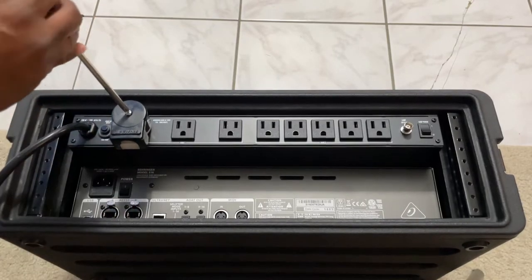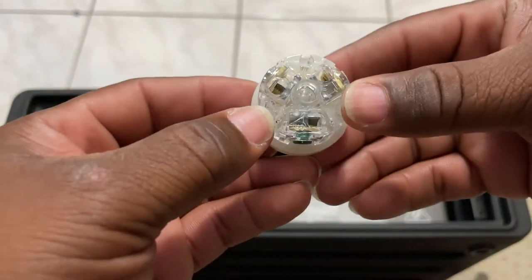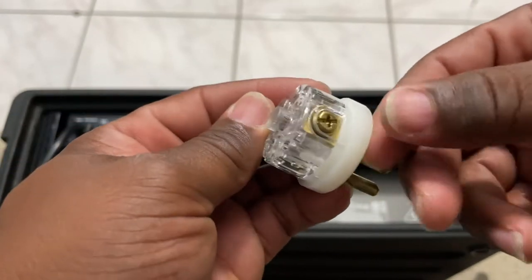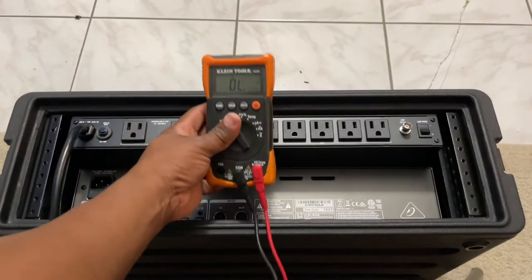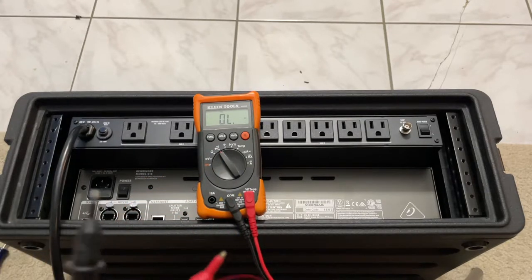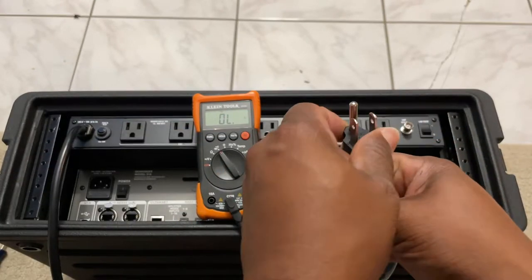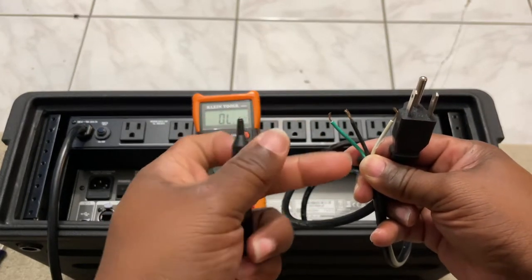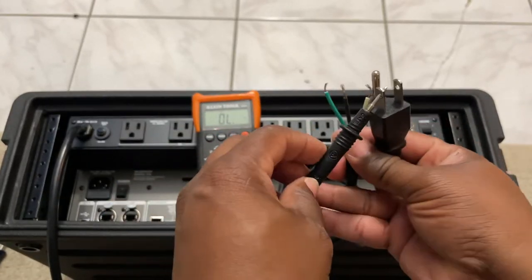To determine how much of this I need to strip off, I'm going to take this apart and expose where I need to connect it inside. I don't know the wiring schematic just yet, so I'll figure it out. We have a green screw over here, a silver screw, and on the other side a gold screw. Here's our multimeter set to continuity — when these two leads touch it makes a sound, and we can figure out which wire is hooked up to which lead.